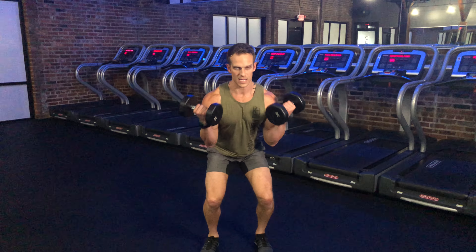Let's see that one more time — right into your squat, into a bicep curl. Okay guys, that is our kneel to squat curl.